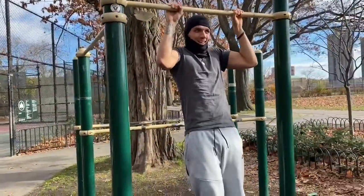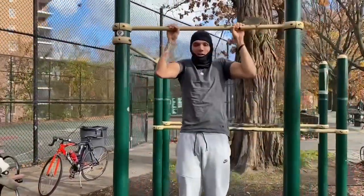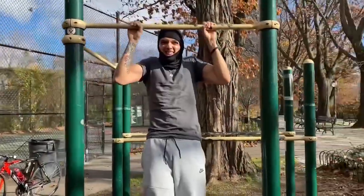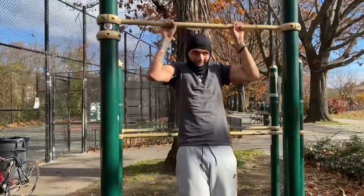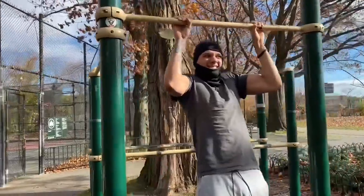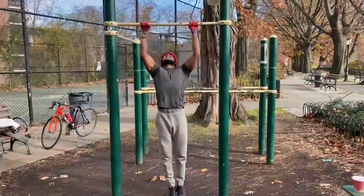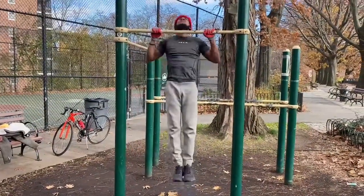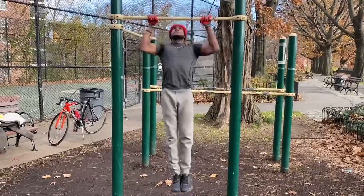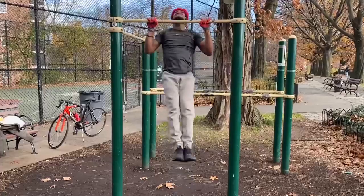Let's go. 15 seconds in. 10 more seconds. 5, 4, 3, 2, 1. Man, you hear that wind, yo. You're not playing. People looking at us crazy. We are the 1%.